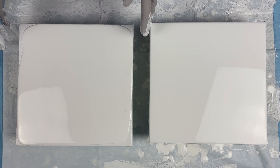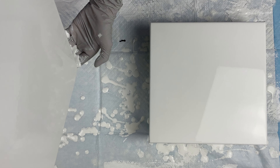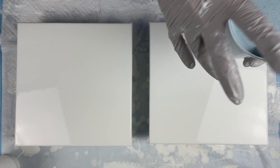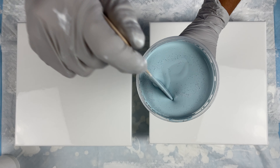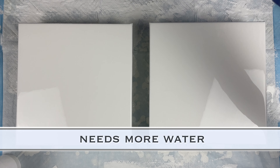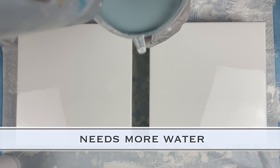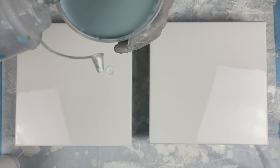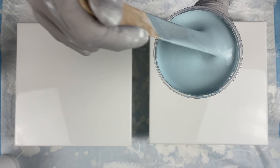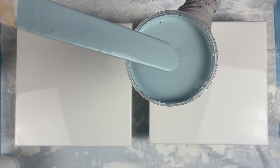These are the level threes from Michael's — the Artist Loft ones. I've been pretty disappointed with them lately because they haven't been stretched well. I get them and they're very saggy; I have to spray them and let them sit for a while before I can use them. So just keep that in mind when you're buying canvases.